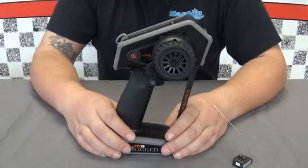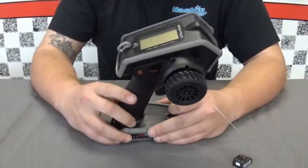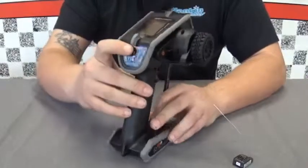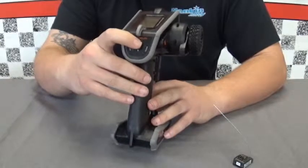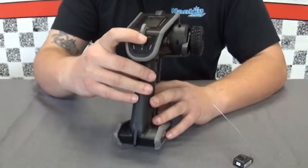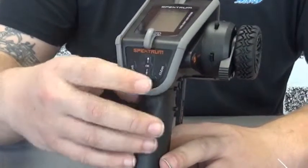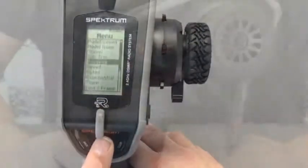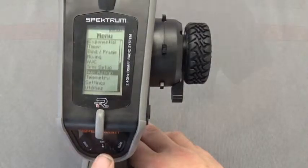That means you can use this with a TRX4 to control all of the different servos it has. It is very similar in features to the DX5C, however it does not have the scrolling knob — it has a touch interface where you scroll and swipe using your hand. Part of why they went with that, I believe, is that this is also a water-resistant radio.